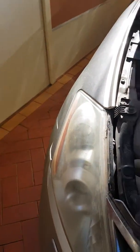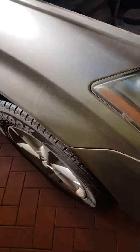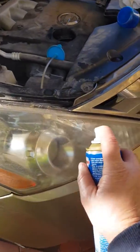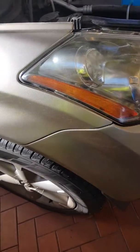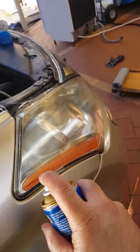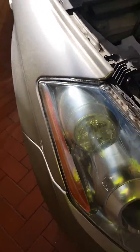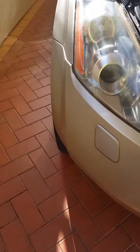Instead of replacing your headlights, just use this stuff. You can see already — let's give it a spray. Look at that. And now we'll just wipe the excess off.